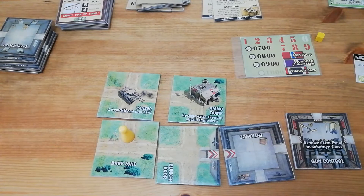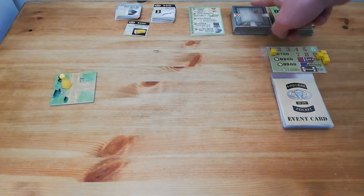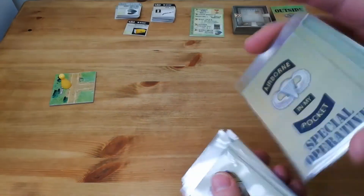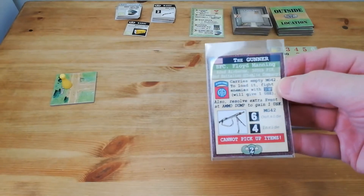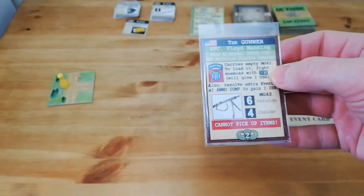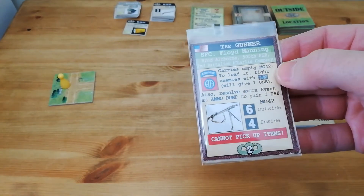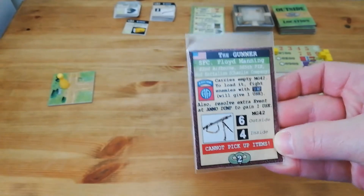I'll tidy this all up, pull a special operative and we'll get started. Everything's set up and ready to roll. We have our all-important timer and event deck, outside locations, inside locations, secondary objective card and the items we may use. All that's left now is to draw a special operative to see who we're going to be during the game, and the one I've drawn is the Gunner - SFC Floyd Manning, 82nd Airborne, 505th PIR, 2nd Battalion, Trial Company - carries an MG42. The power is six outside, four inside but we cannot pick up any additional items.